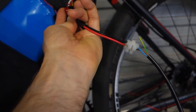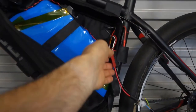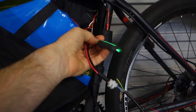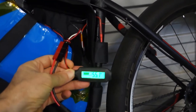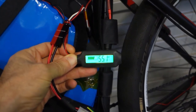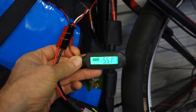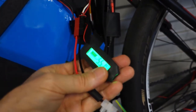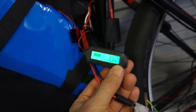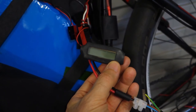That's plugged in now and I've got this meter here which is permanently connected. It's showing 55.1 volts. The terminal voltage for this battery is 58.8 volts, so it's reasonably full — 73% at the moment at 55.1 volts. It scrolls and then switches off.